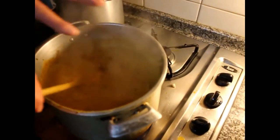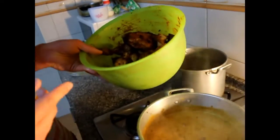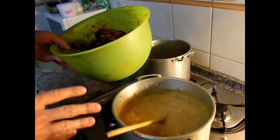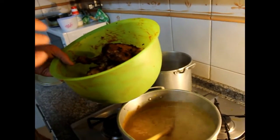Once the gravy is done, you can add the fried chicken pieces back in. We let it cook together for about five to ten minutes so the chicken is warm all the way through.